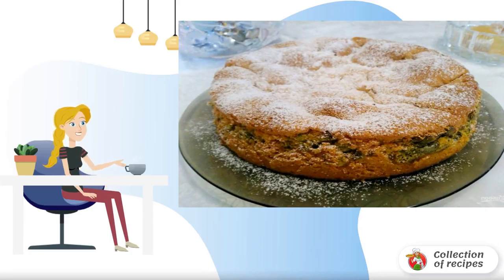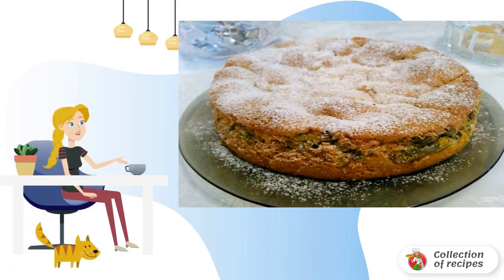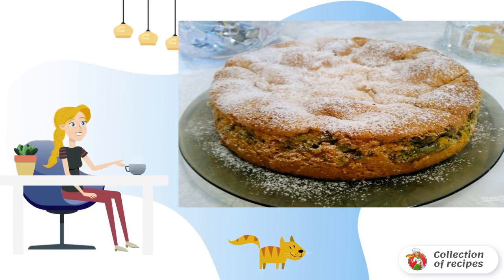An unusual combination of sponge dough and juicy sorrel makes such pastries strikingly harmonious in taste. The pie turns out to be very tender, moderately sweet and with a slight sourness. It's worth a try.